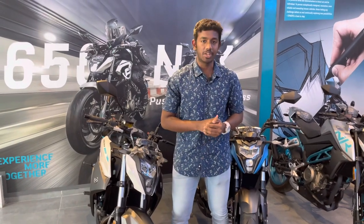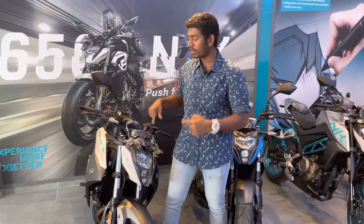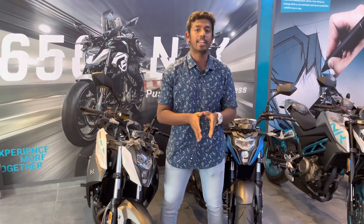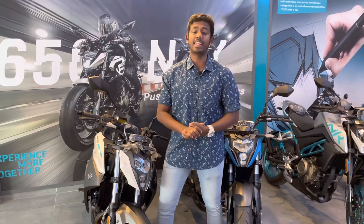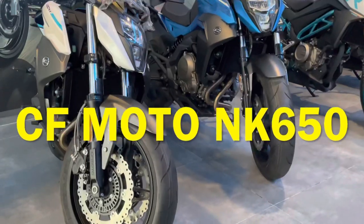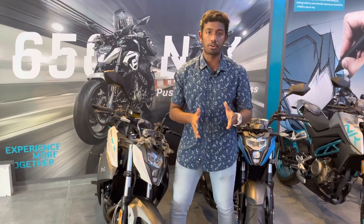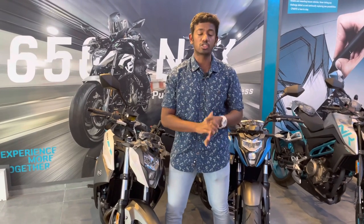Hello viewers, welcome back to another video. In this video, we will see the most affordable 650cc superbike in the market. How affordable is it? The price of this bike is just 5.18 lakhs — yes, 5,18,000 for a 650cc naked superbike. And that superbike is the CFMoto NK650.